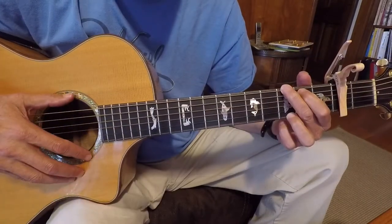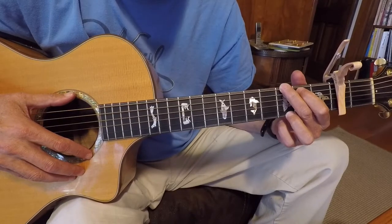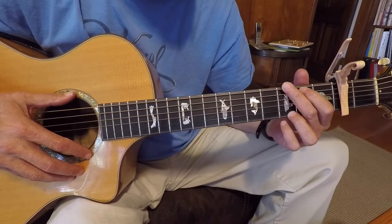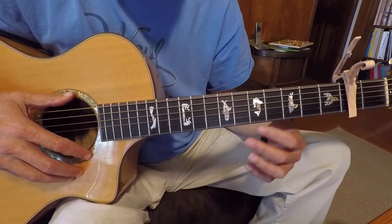This is Sweet Betsy from Pike. It was written in the 1850s — it's an old folk song. It's in 3/4 time. I play it in the key of G. I have it capoed up here on the second fret, so everything I say will be relative to that fret.